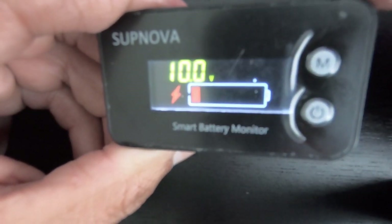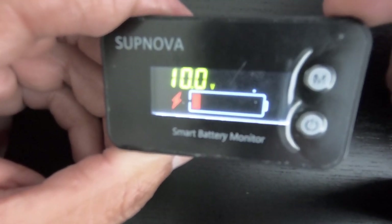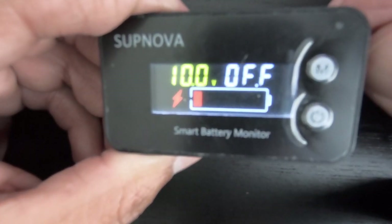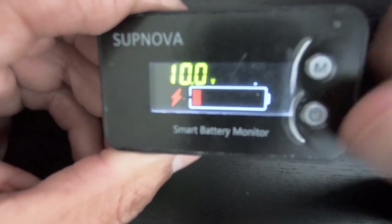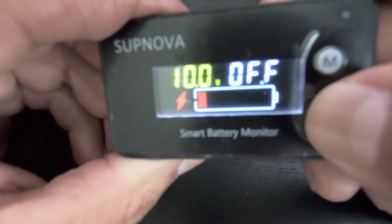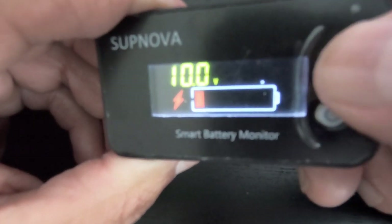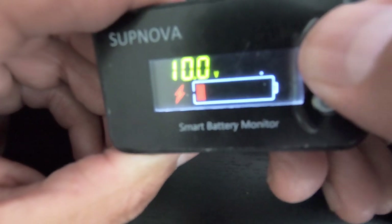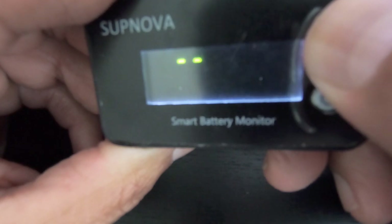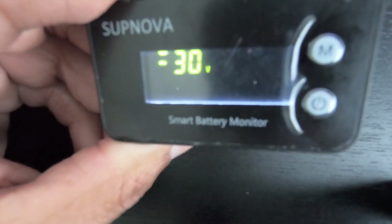Menu four is the minimum voltage alarm. If the battery is running low at this percentage, the unit will beep to alert you. I have mine set to 10% as the minimum threshold to start beeping, but I have the sound set to off because I don't want to hear the beeping noise. You can cycle through on or off. I keep mine off, then click and hold to save.